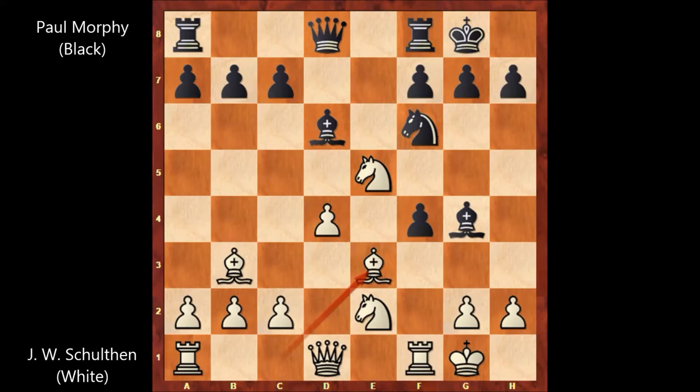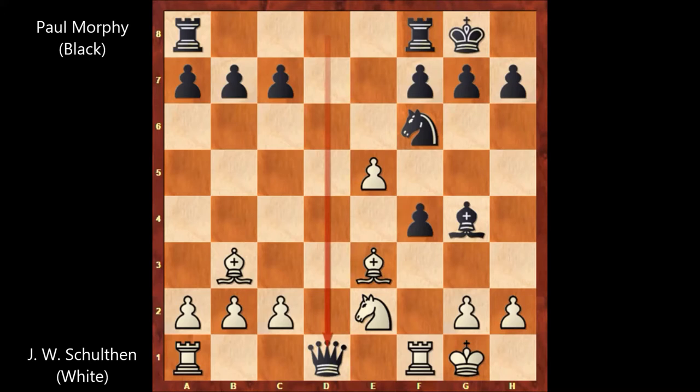Bishop takes on e3, and then Paul Morphy captures the Knight on e5, d takes on e5, Queen takes Queen, and John William Shulten captures the Queen. With the Rook on a1, Rook takes Queen.